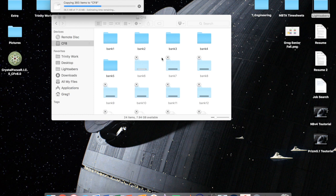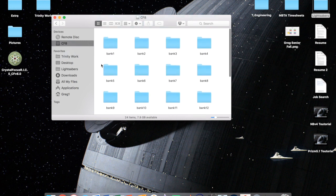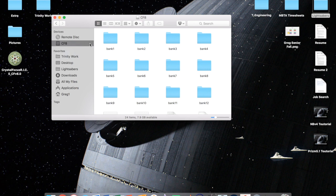The only other thing to note: if you're going to change anything — any bank, any sound, anything at all — you have to reformat every single time, even if it's just one particular sound. That's just the way it's set up. Get used to it; it's not too bad because you can edit everything first and then format, copy, paste and you'll be good to go. Once everything is copied over, eject the CF8, remove the micro SD reader, and you're done.